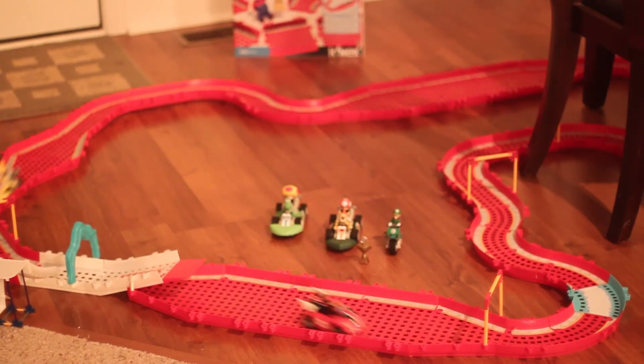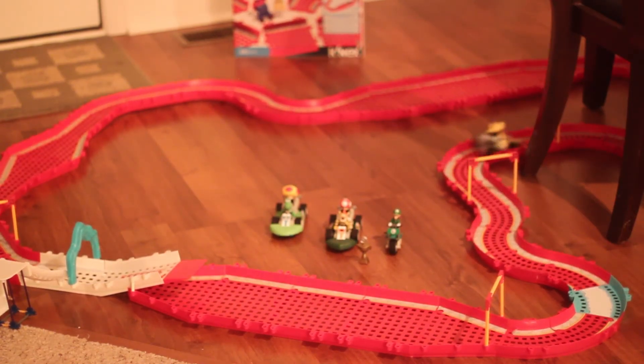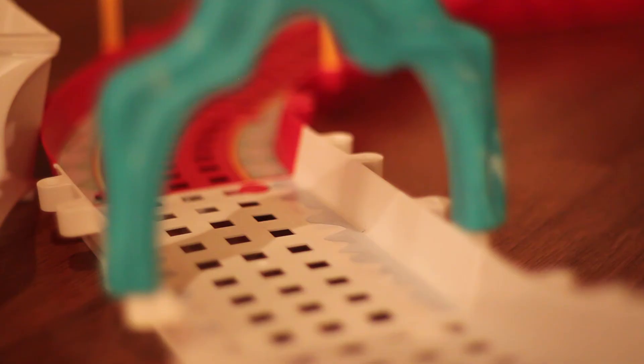The Super Mario Kart K'nex racing set is a lot of fun, the quality is generally very high, and the prices are very reasonable. While younger children will enjoy watching the cars race, the recommended age of 6 and up is probably more accurate for children who want to build the track and racers, as there are a number of small parts and building can be tricky at times.